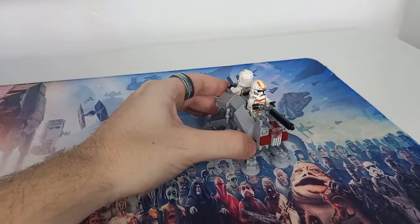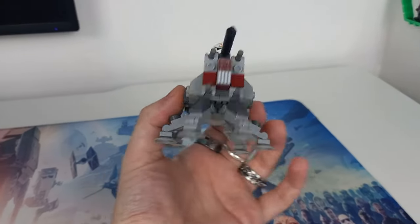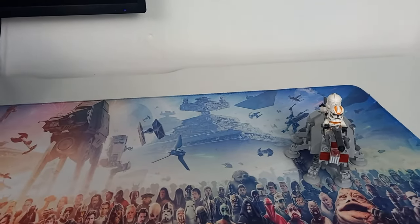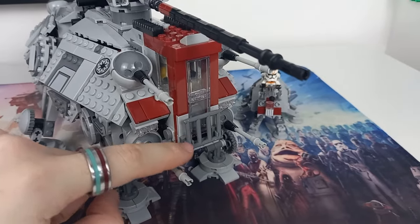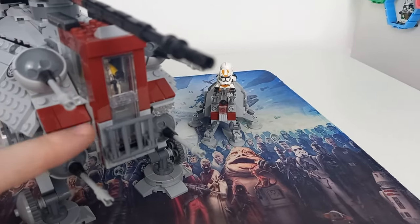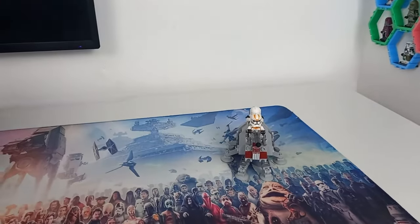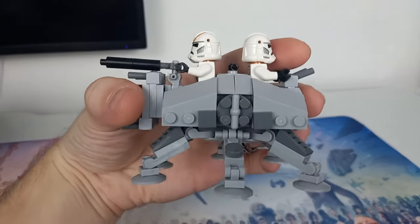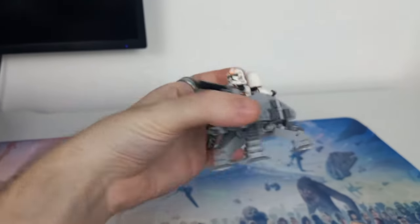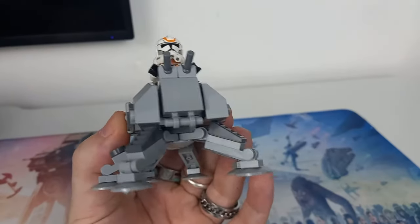It takes up so much less space and I can see people building armies of these for Micro Clone Wars displays, which would be a really cool thing to display on your shelf. There's a printed tile on the front representing the vent bars — it's actually a one-by-one printed tile — and you can see the cockpit has been built out the same as the official LEGO model, which I kept here for reference. You won't get the sticker details, but you can still get that one-by-one tile which finishes it off nicely, as well as a two-by-two round brick squeezed in there.